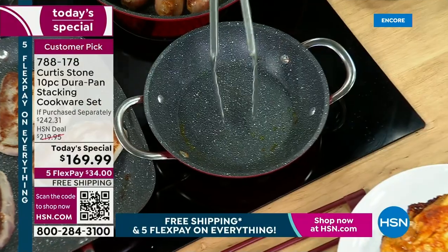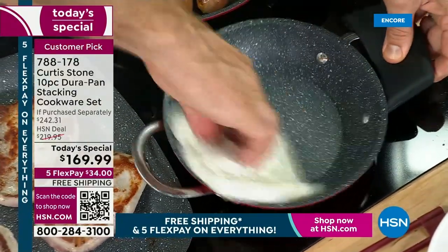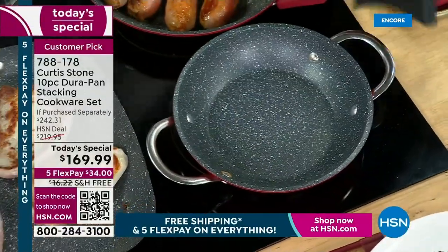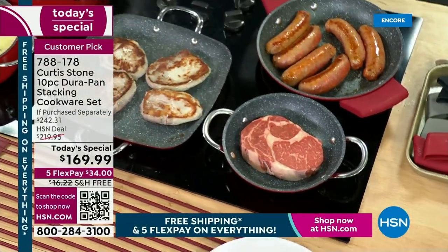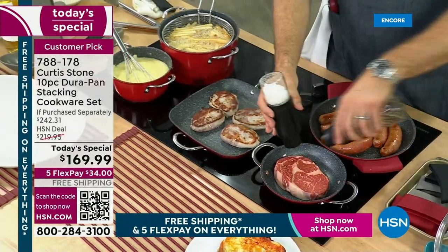Stainless steel utensils — no problem. You will not scratch the DuraPan, it is incredibly hard. You just give it a quick wipe out and you can see how clean and pristine that is. You don't even have to wipe it down with soap and water — you can really take a towel and everything comes out.